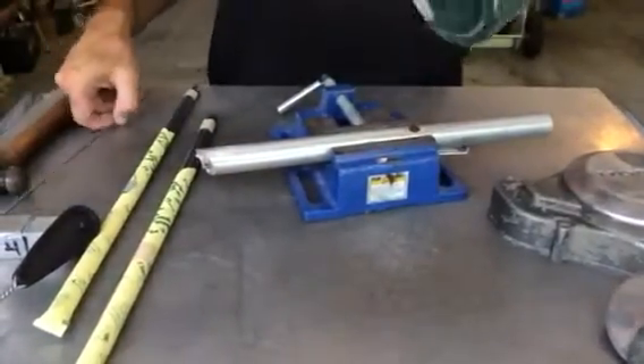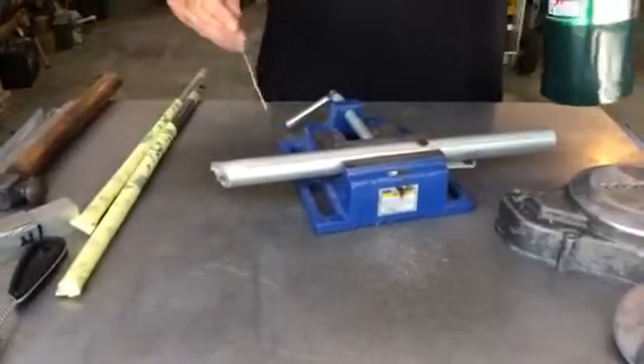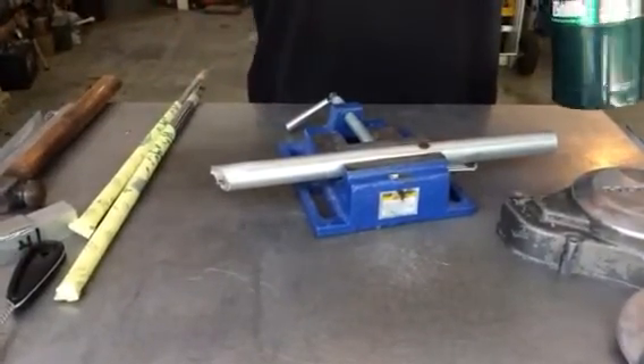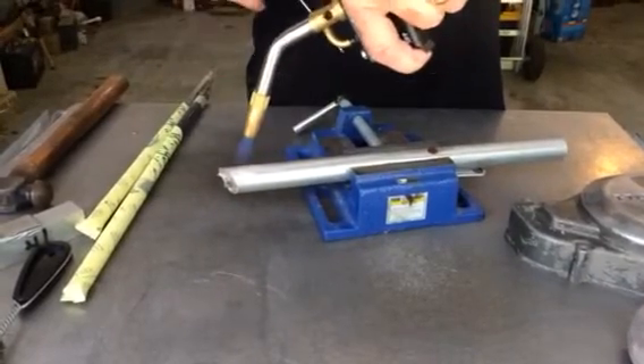Then get a heat source. I'm using propane, but you can use map gas or oxyacetylene. Whatever it takes to get that up to 735 degrees, and there's no guesswork. When that hits 735 degrees, that pipe will melt the rod.